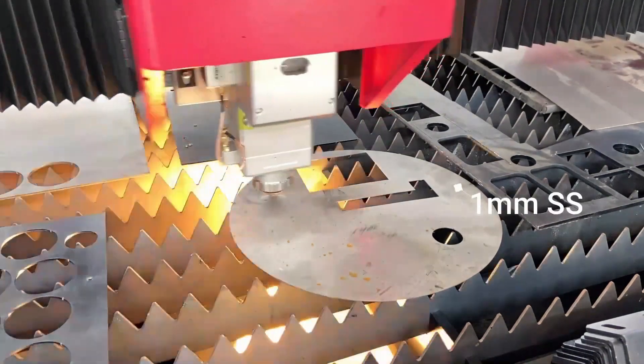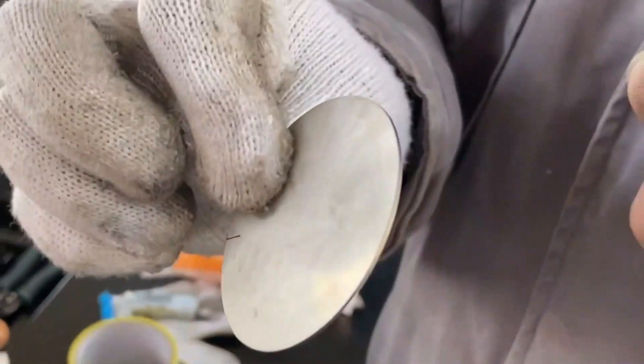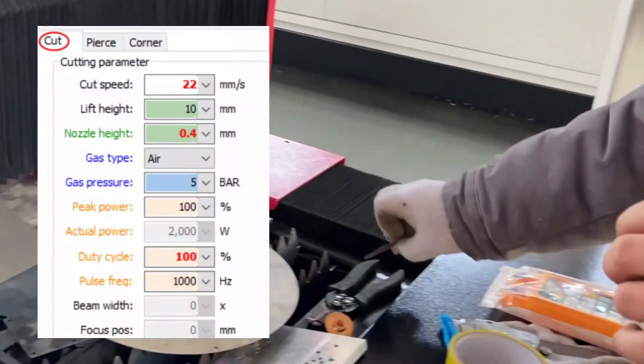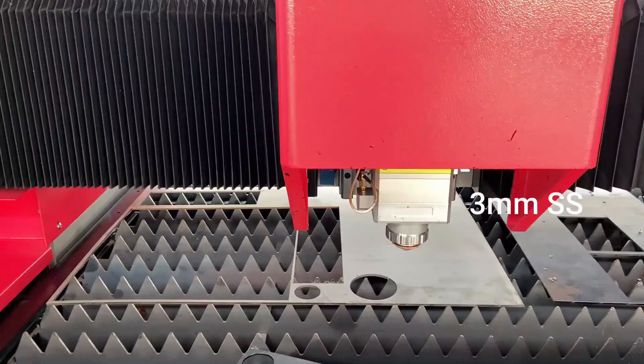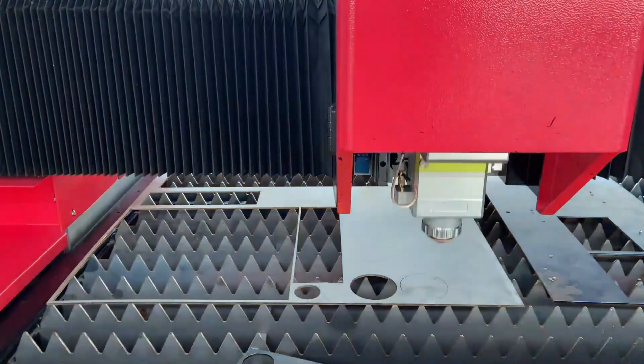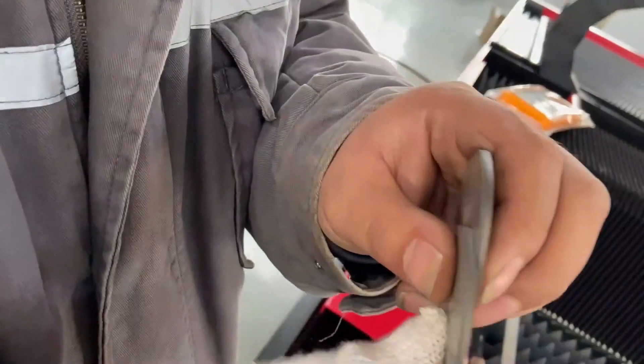First, we cut a 1mm stainless steel with no pierce, and the parameters we use are shown here. Next, we try to cut 3mm stainless steel — it's possible to cut it, however there will be slag.